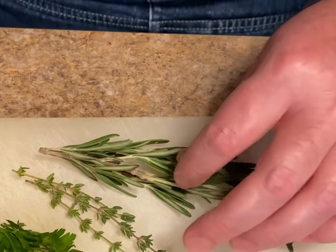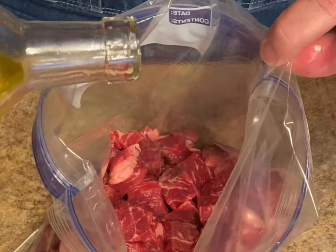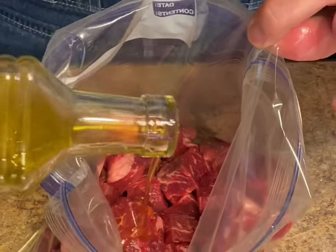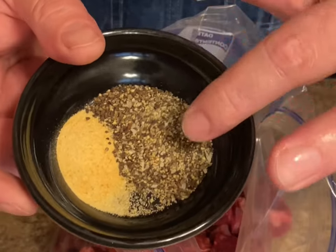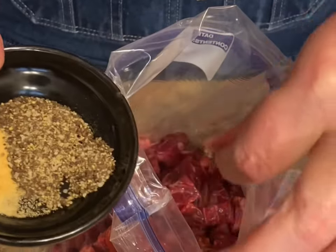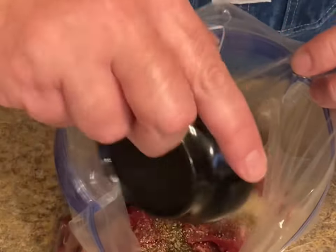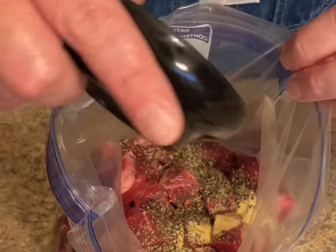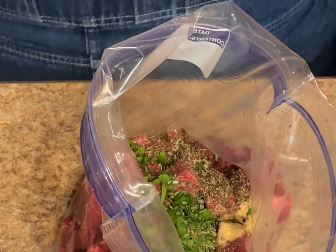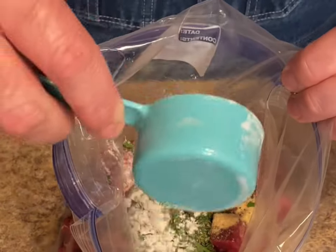I'm fixing to pull this off the stems and dice it up. I put my meat in this gallon Ziploc freezer bag. I'm going to add just a little bit of olive oil, maybe a tablespoon. A tablespoon of a coarse ground black pepper and salt blend, and about a teaspoon of garlic powder — just sprinkle that all in there. Then the fresh herbs, and a little less than a quarter cup of flour. Seal it up and shake it real good.